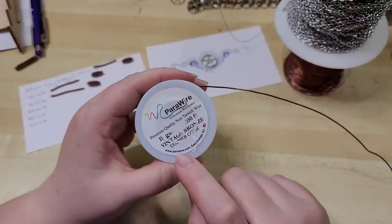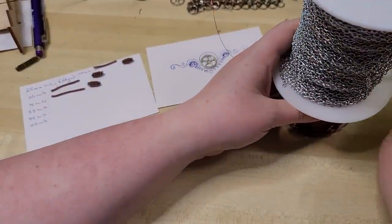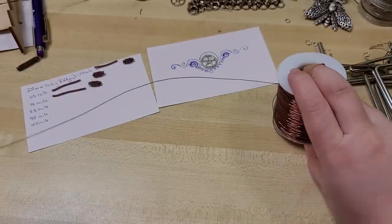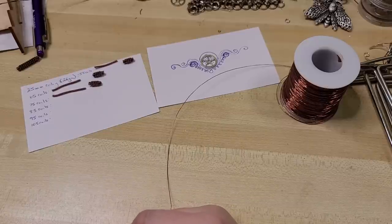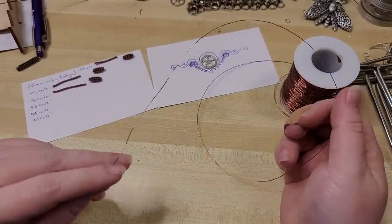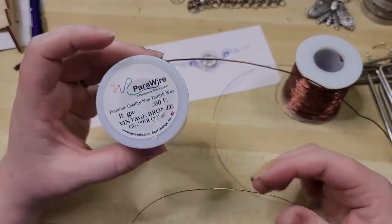What I'm using for the core wire is 18 gauge in a vintage bronze color. I also have some 26 gauge in antique copper tone, and all of this wire is enameled, so you don't have to worry about it tarnishing. This does look really cool done in bare copper or even sterling silver if that fits your budget. Enameled wire doesn't irritate my metal allergies, it's very durable and mega affordable. This isn't sponsored — I just really enjoy Parawire's products. We sell some on our website, links are down in the video description below.